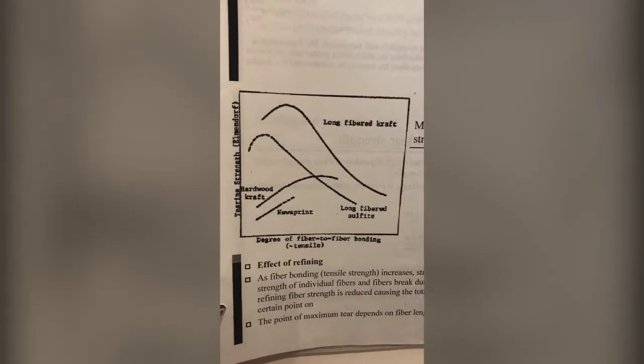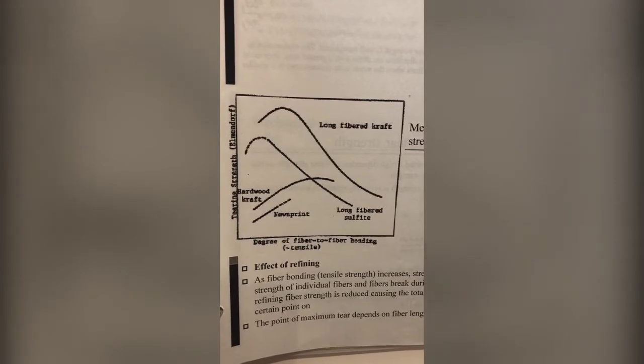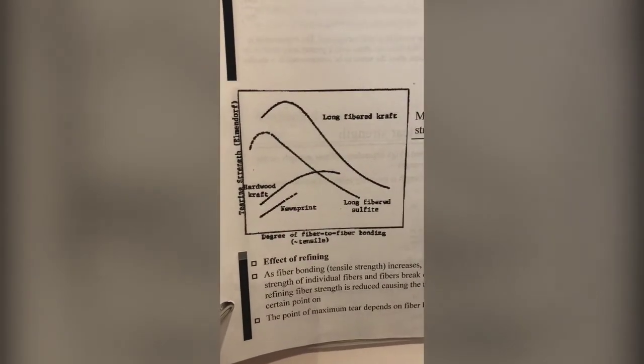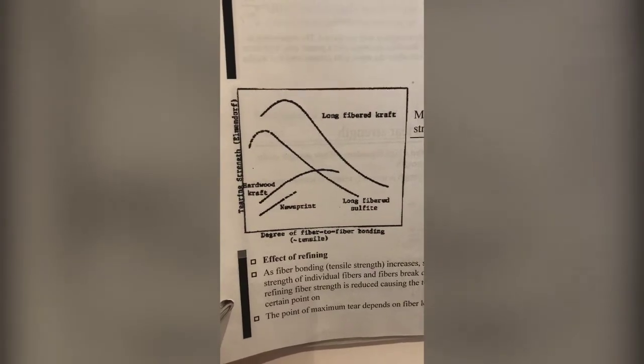That curve applies to sulfite pulp and kraft pulp. Hardwood kraft has a different curve — hardwood versus the softwood conifers. Then with newsprint, which is groundwood, you see it increases to a point but then just kind of disappears, because that's as far as it can go.